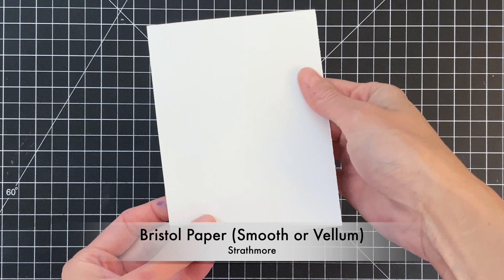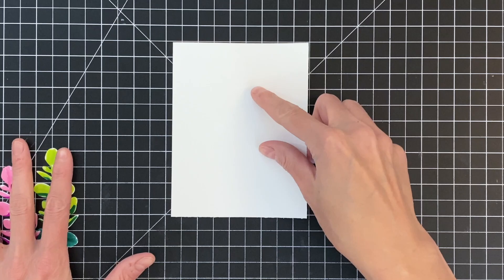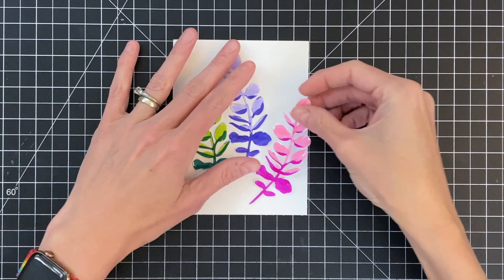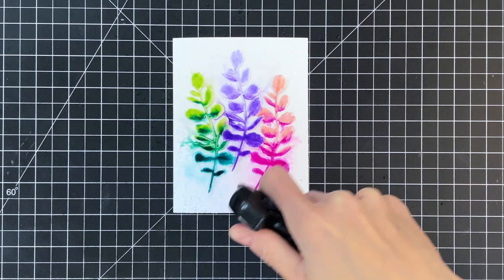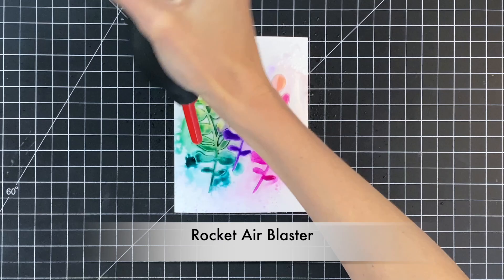Now I'm going to move on to the fun technique. I have another A2 panel of Bristol paper here, and I'm just going to place my colored die cuts right on top, arrange them in a pleasing way with some overlap in certain areas. Then I grab my spray bottle and just spritz those die cuts with water, which activates the ink — you can already see that ink moving around.